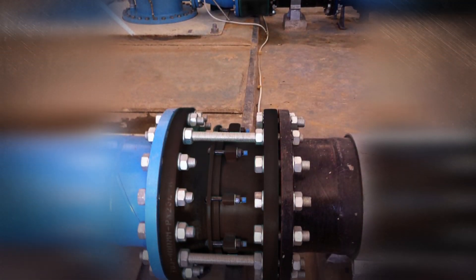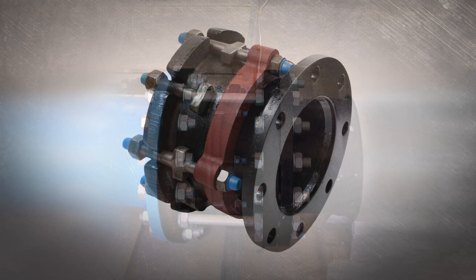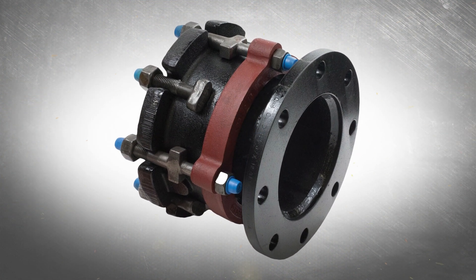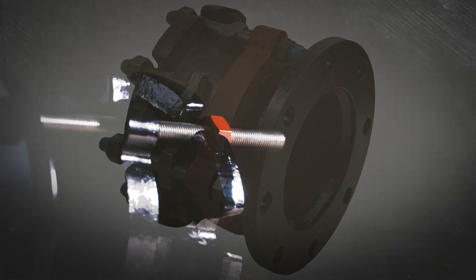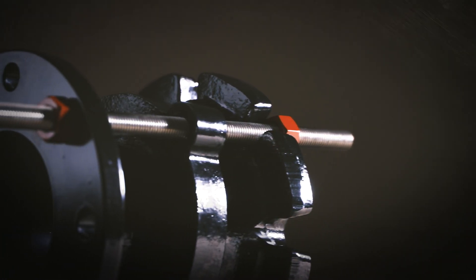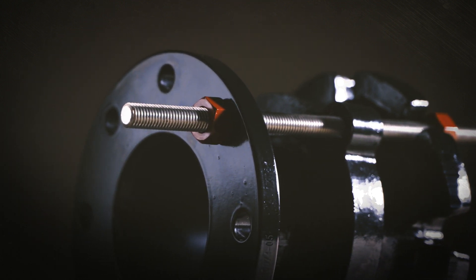They're simple to install — they just bolt in between two flanges. The Ford FDJ even offers built-in pipe restraint options. There's really nothing to it. The design is so intuitive that anyone can install these. The Ford FDJ uses long tie rods that connect the flanges, making the installation simple and secure.